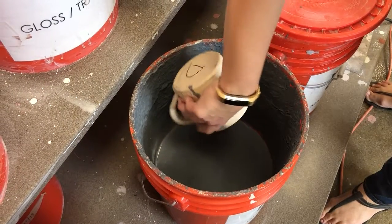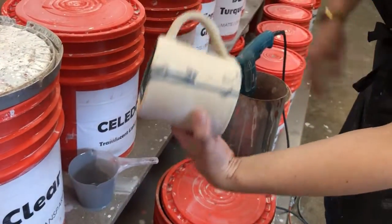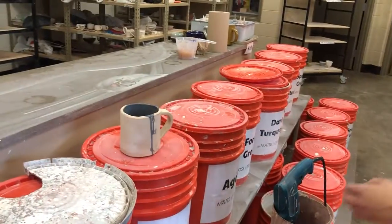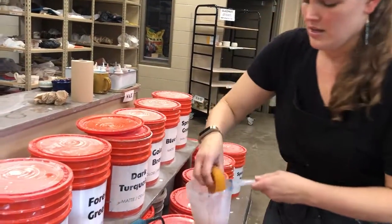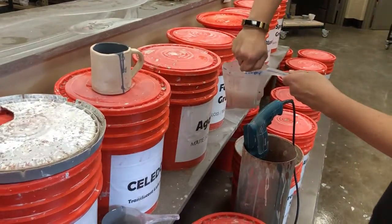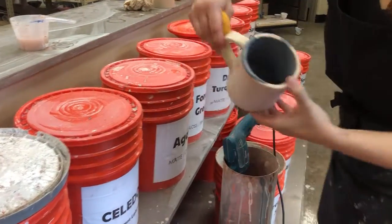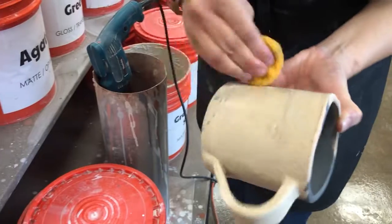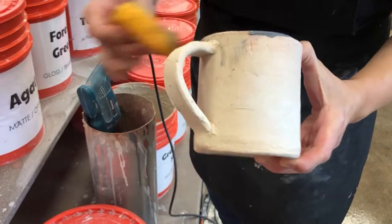When that is dry you can fix any drips you get on the outside. As you can see I got some black on the outside of my mug, so I'm going to let that dry for a second. In the meantime I'm going to grab a sponge and wipe up the outside. Just grab a small sponge, make sure it's clean, wipe off any excess glaze on the outside or on the rim that you want to clean up, and then you can continue to glaze the outside.